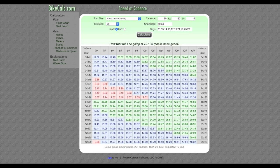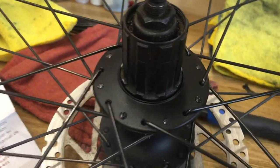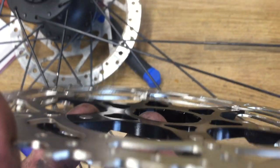Basically the main difference between one-by and double on my particular application is that on a commuter or gravel bike you don't necessarily need really close gear ratios. If you're racing crits on a flat fast course, you really need those tight 11-25 or 11-23 close gears — you come out of a corner and you don't want a big jump in cadence. But for my use case, the wider spread works fine.